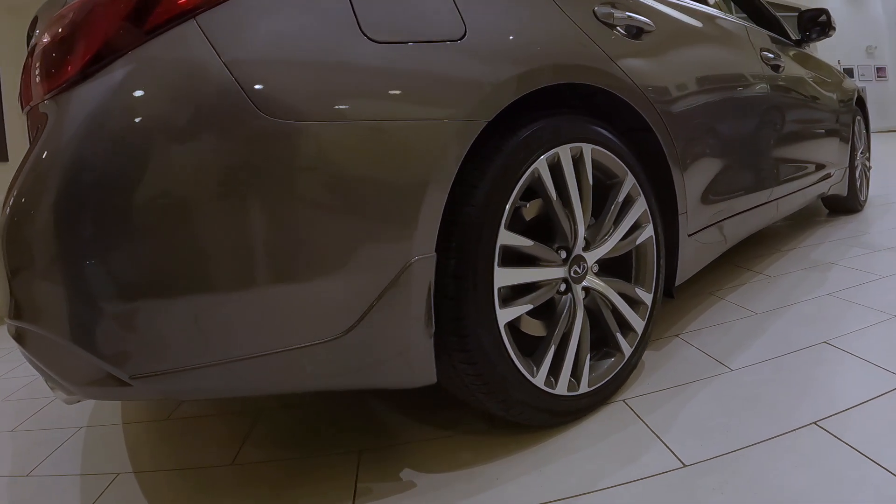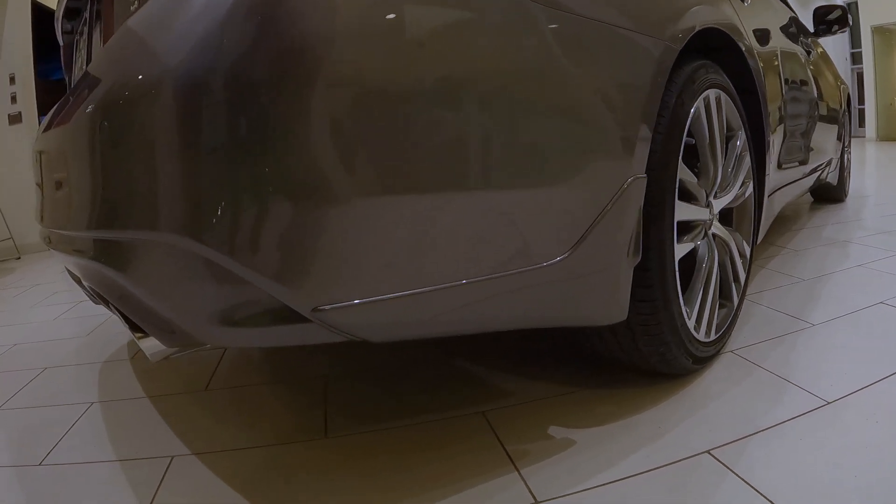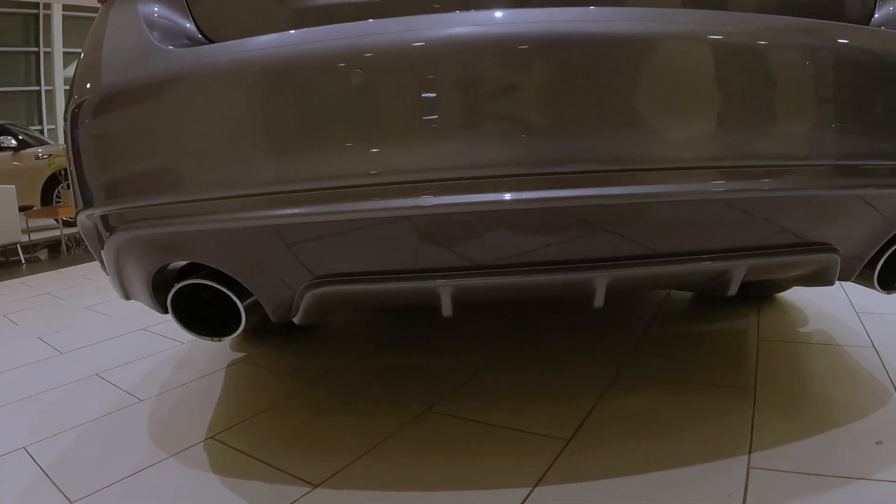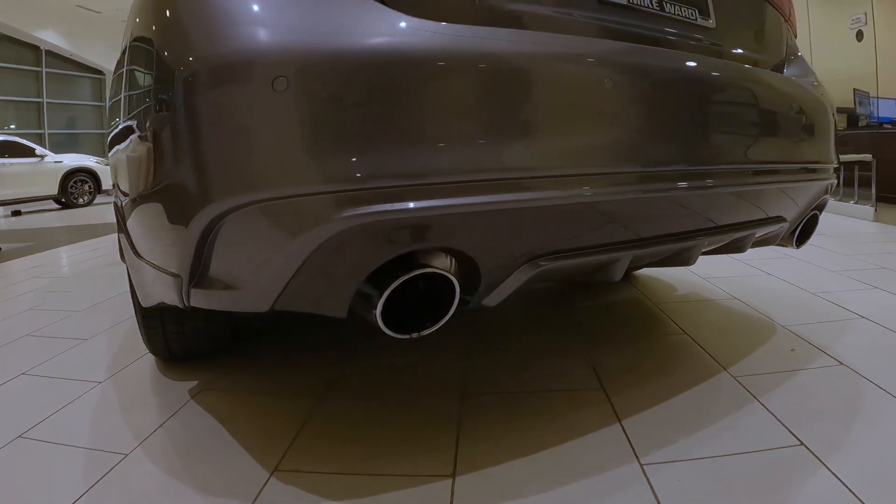Coming to the rear, this is where we're able to see that the rear design picks up that sportier look — you get that rear diffuser that is a color match to this graphite shadow we're seeing in the Q50 Sensory.